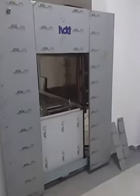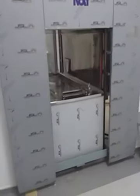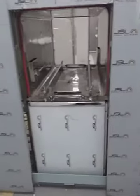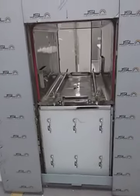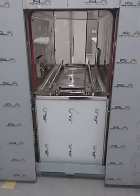If you want to know for what purpose this machine is used, you can watch my video further. This machine is used in the hospital — specifically in the operation theater to disinfect the load. Because in the operation theater we do surgery, and the infection should not pass from one person to another person.